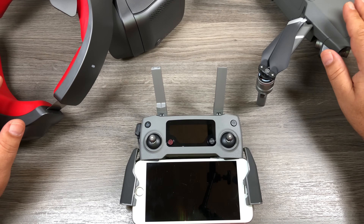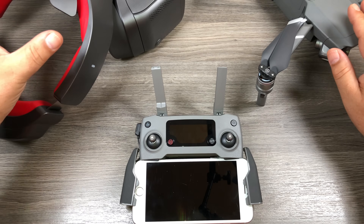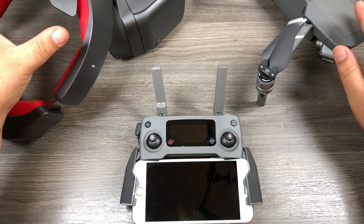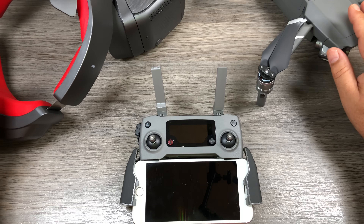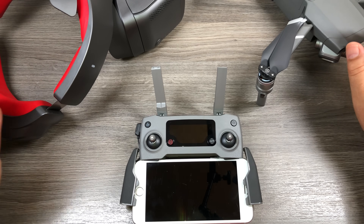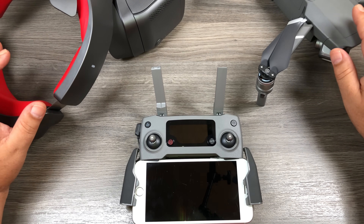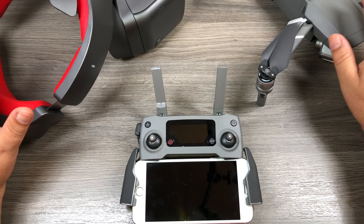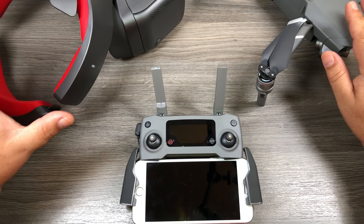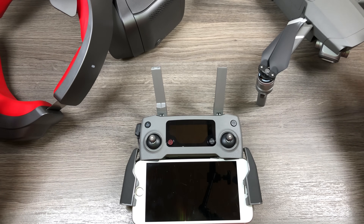When DJI announced the Mavic 2 series drones, they did state that yes, the goggles will be compatible, however there will be a firmware update that needs to be installed and it was not going to be available until the end of August. Today is September 4th and they finally released the update, so that's not too bad — a few days off. Whether you already own the goggles and just want to make them compatible with the Mavic 2, or you've bought the kit that DJI is selling with the Mavic 2 and the goggles, follow along and we will go through all the steps needed to get them synced together.